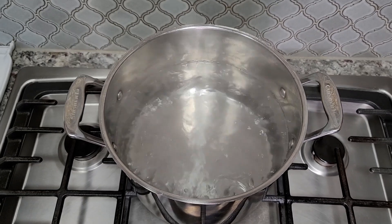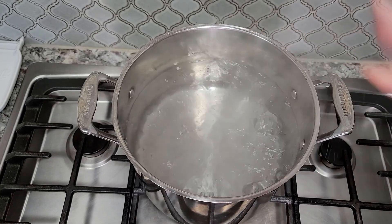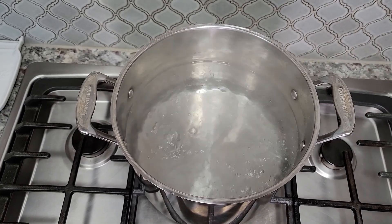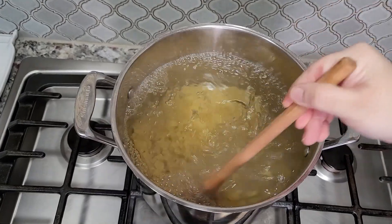To start, I'm going to cook the elbow macaroni. I have a pot of boiling water. I'm going to add one or two tablespoons of salt and one pound of elbow macaroni going in. I'm going to bring this back up to a boil and cook for 8 to 10 minutes.